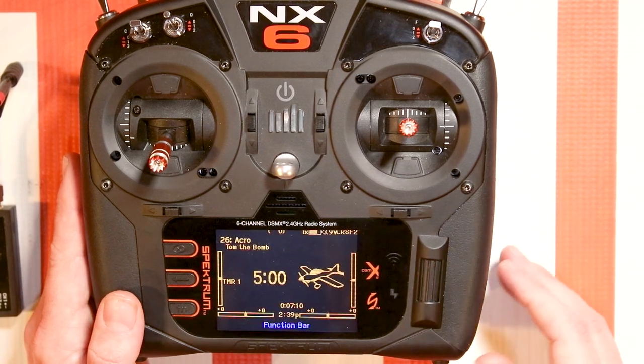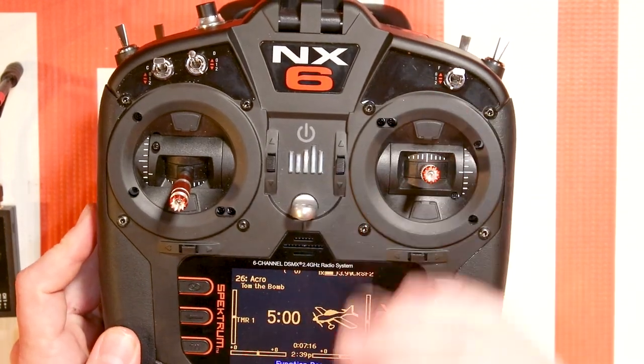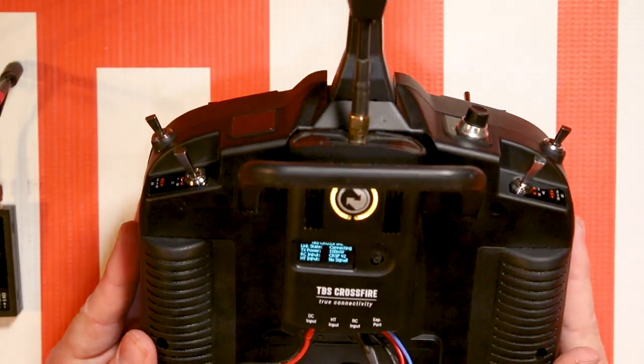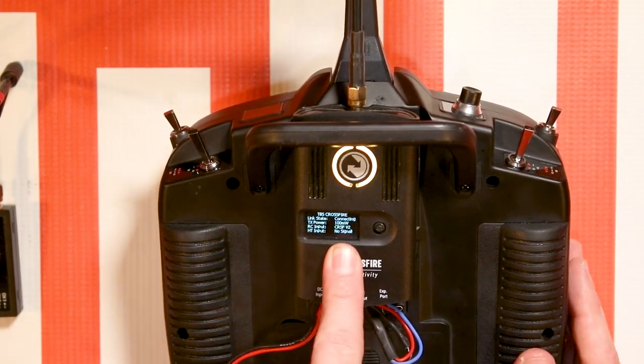Go back to the main screen and you'll notice that the middle bars here are no longer lighting up, because that indicates RF from Spectrum going out. Now if we flip the module over and look at it, we will see that RC input says CRSF v2, or Crossfire v2.